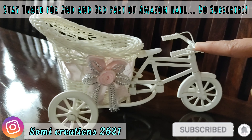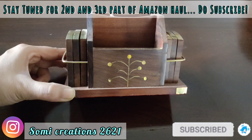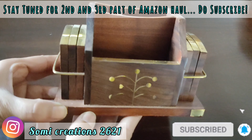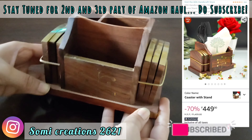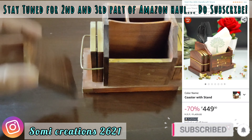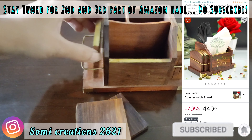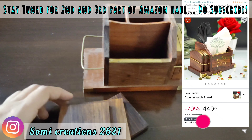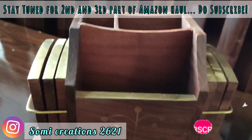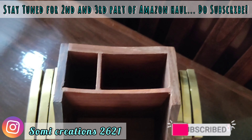Next, I have purchased a wooden coaster stand made with shisham wood material. The detailing is made from metal and brass, and it comes with six coasters so that you can keep your tea cups or water glasses on your dining table or tea table without any stains. Its size is 15 by 8.5 by 10 cm. You can style it in different ways.